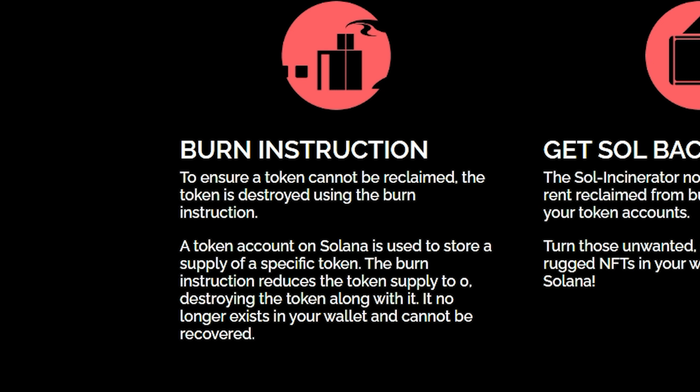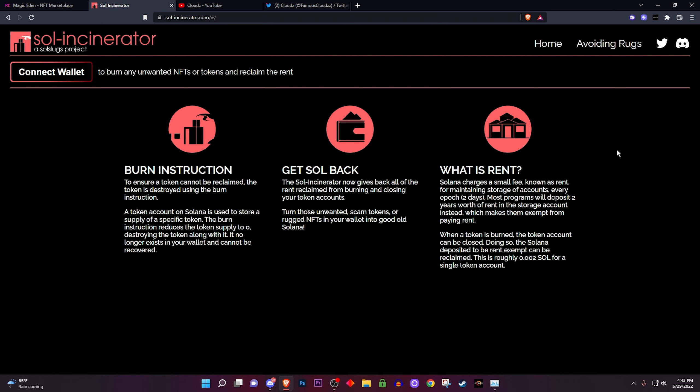Incinerator is basically a burn website — you burn your NFTs or tokens and you get SOL back. Now what do I mean by getting SOL back? Every time you send an NFT there's always a fee or some Solana that is charged, whether for you receiving it or sending it, and when you burn you get that back.